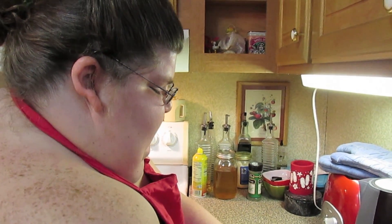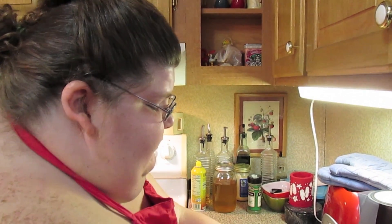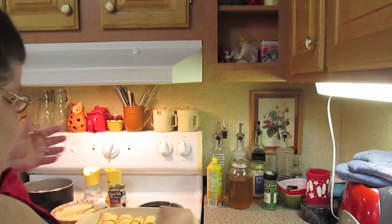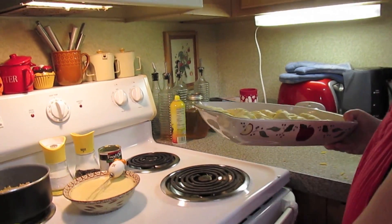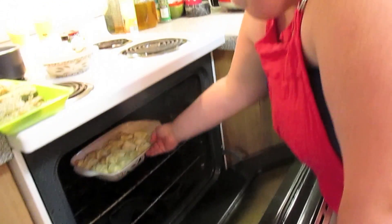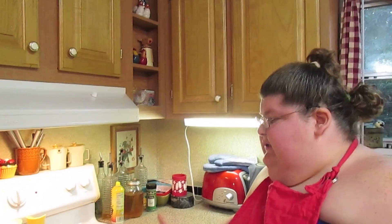I've got the oven preheated at 350 degrees like the package on the croissant rolls says. And you're just going to bake them for about 12 to 15 minutes like the back of the package says.